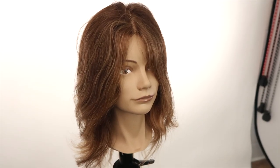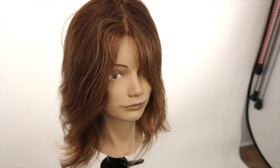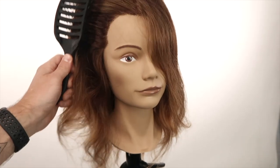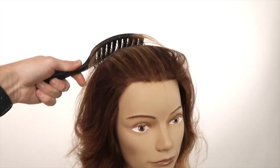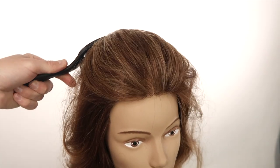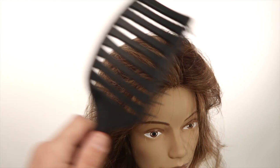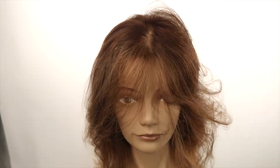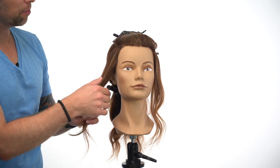Now let's take a look at our beautiful model prior to the Underlights application. She has about a natural level 6, a little bit on the warmer side all around. She doesn't have much going on around the hairline or in the money piece area, but she soon will. Get ready.